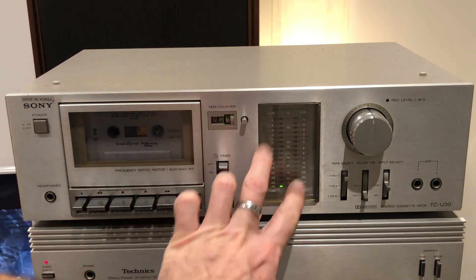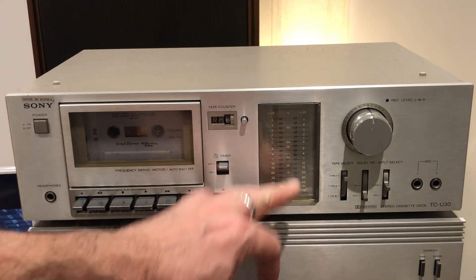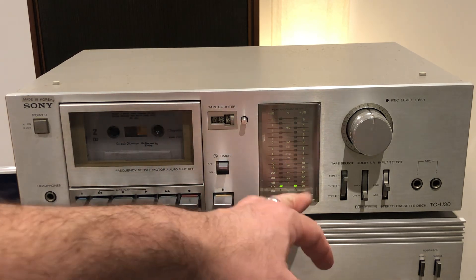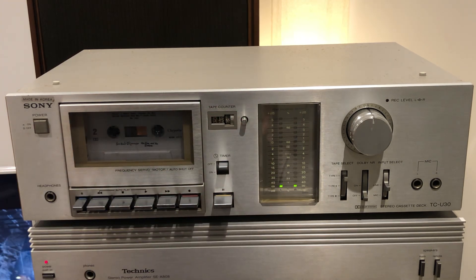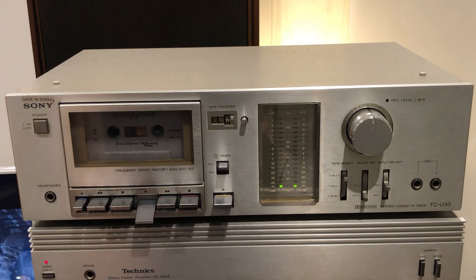In the middle we have a large LCD display that goes upwards and downwards to show signal levels — it's a green one and goes up and down depending on the recording level. Let's put a tape in and see it in action.